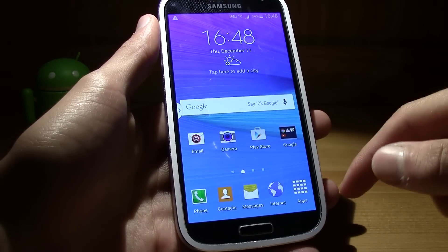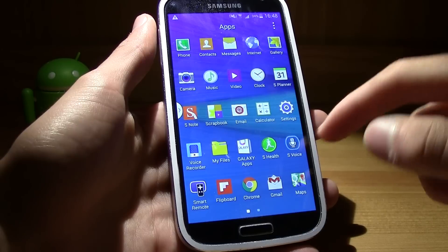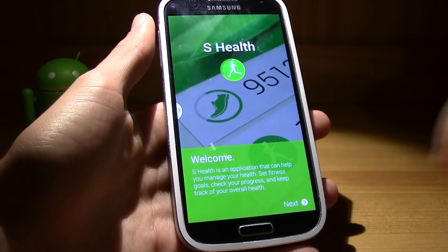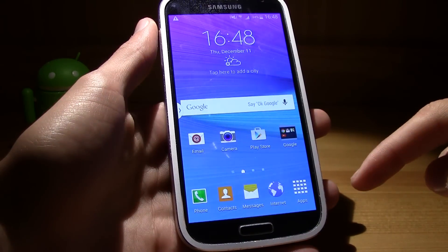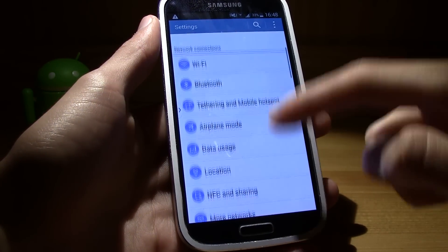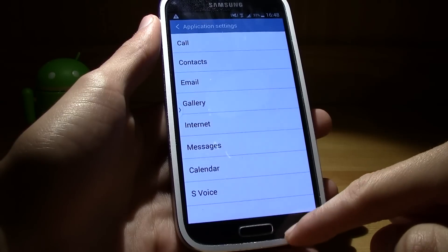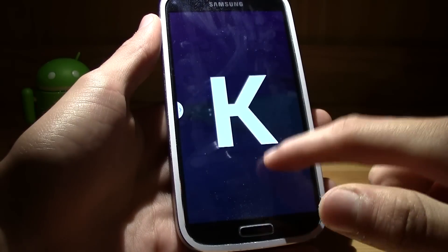You also get the music player, Note 4 My Files, and pretty much all the Note 4 apps — S Health, S Note, Reminder, Voice, Translator, Scrapbook. Let's check out the Settings — it's the Note 4 settings UI right here. And if we check 'About Device', it shows KitKat.